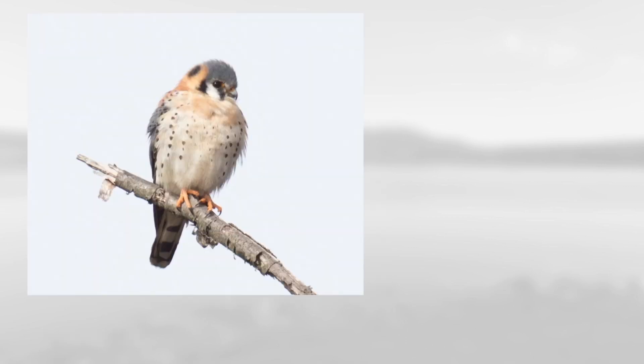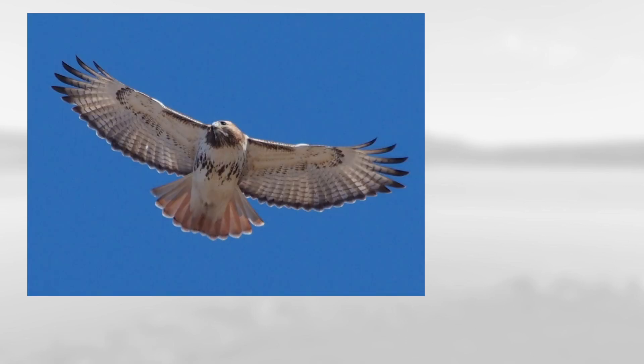A nice close one. You can see overall the orange and blue tones, and it has these double dark marks in the face, which makes this a male American kestrel.